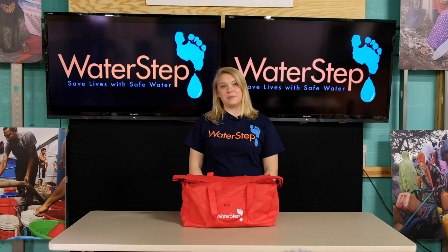Hi and welcome to the Waterstep Bleachmaker instruction video. Today we're going to be teaching you how to make bleach, test bleach, and use bleach using our Waterstep Bleachmaker system. Let's get started.